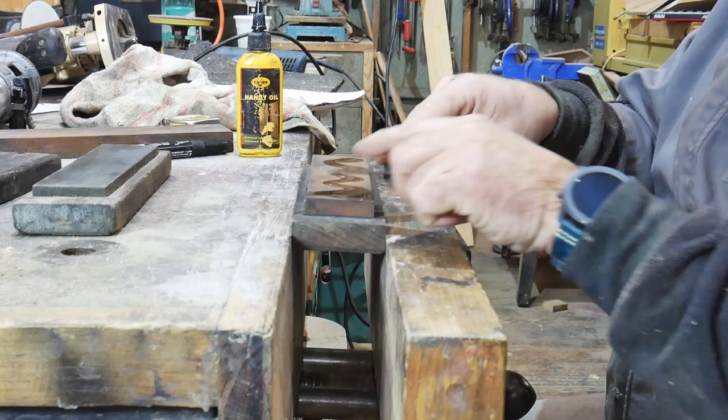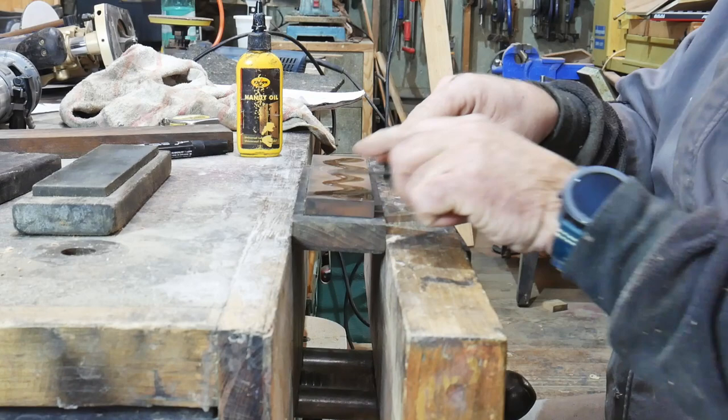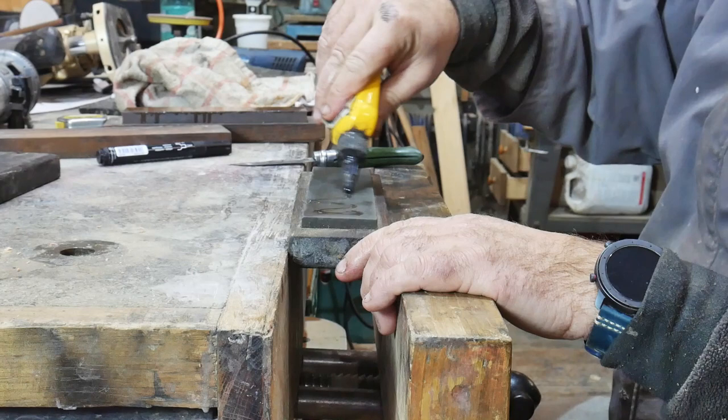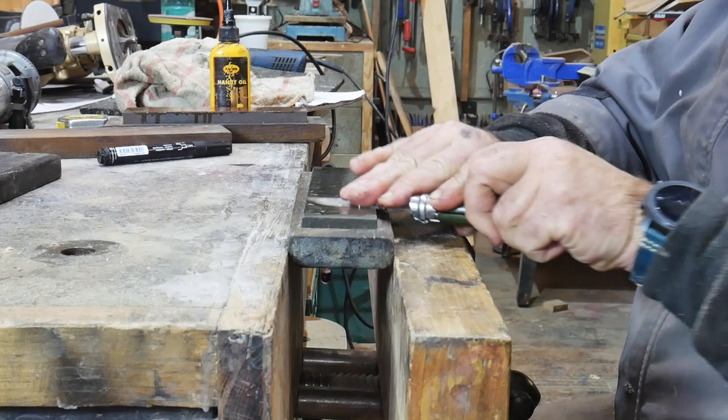These are Norton India oil stones - they're not expensive. We lubricate the oil stone and we flatten the side of the blade. We do one side and then we do the other. That's the thousand grit done, and now we're on the two thousand grit - the super fine. We carry on flattening off the faces on both sides of the blade.